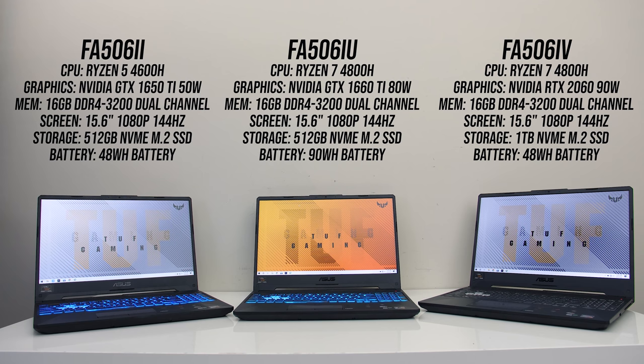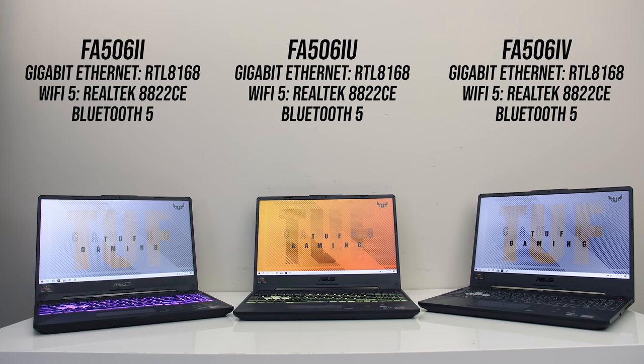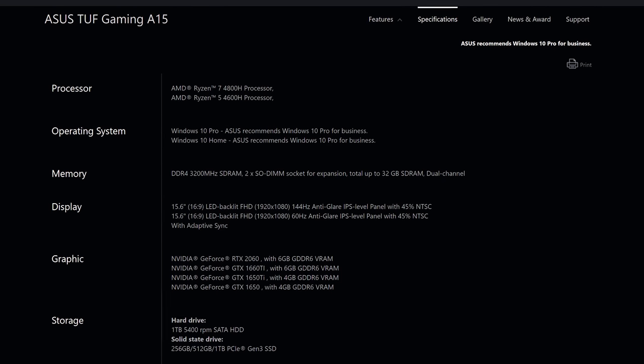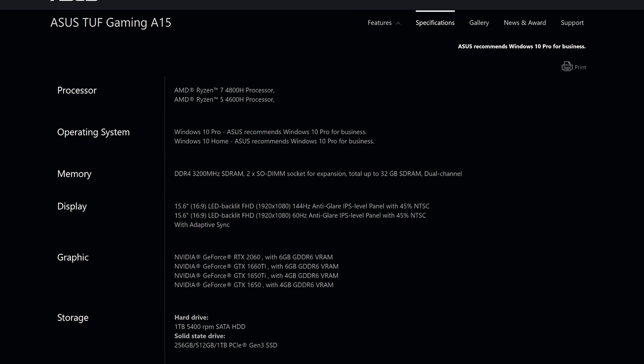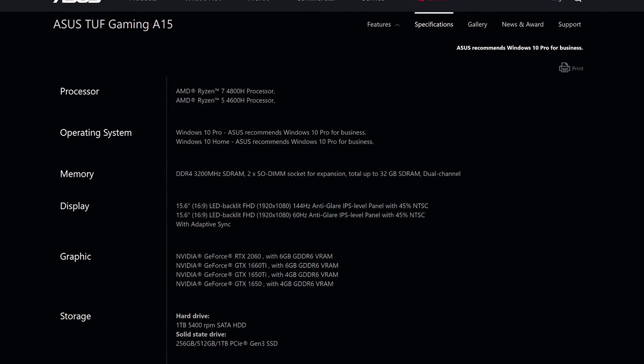Massive thanks to Hardware Unboxed for lending me two of them. They've got gigabit network connectivity, WiFi 5 and Bluetooth 5. There's also a 1650 and Ryzen 9 option of the TUF A15 — you can find other options as well as updated prices linked in the description.